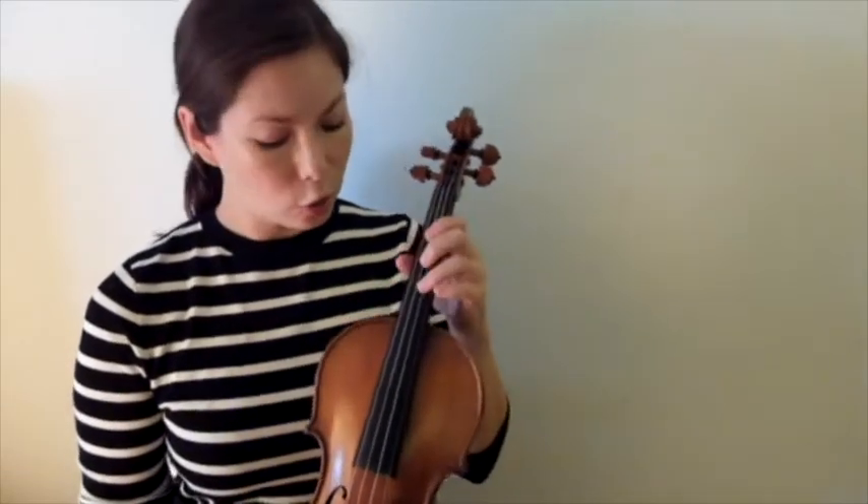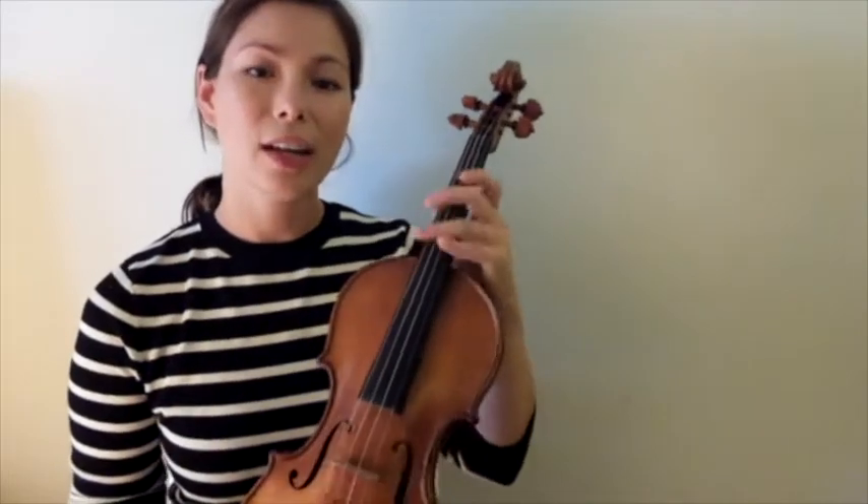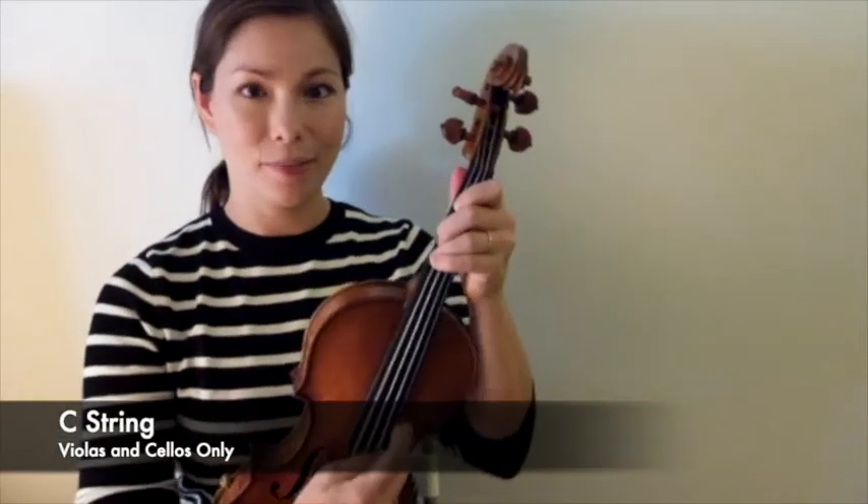For violas and cellos, your highest string is the A string, then you have a D string — just like violins — a G string, and then you guys have an extra string, which is the C string, and it's a very low string for both of you.